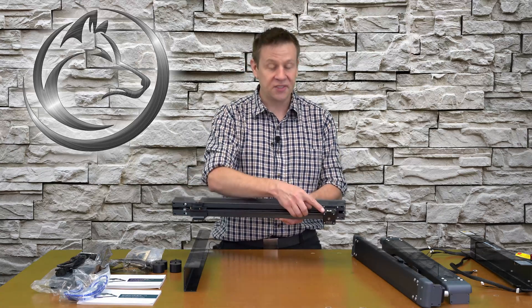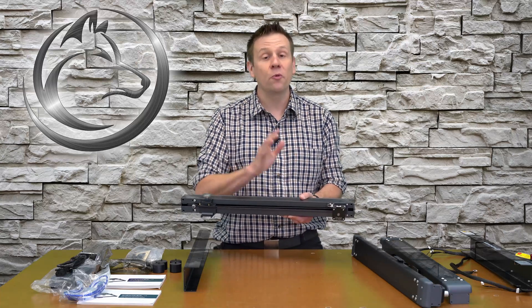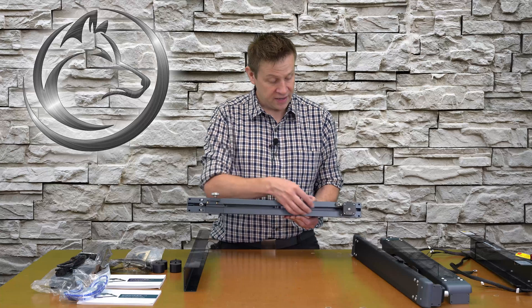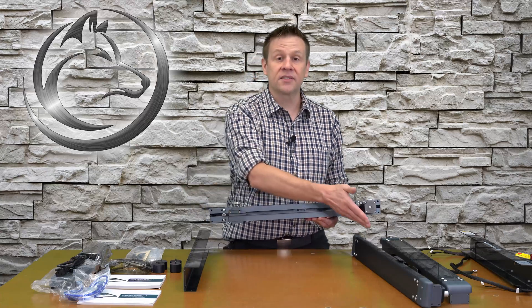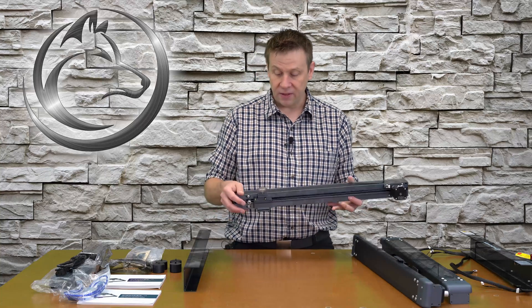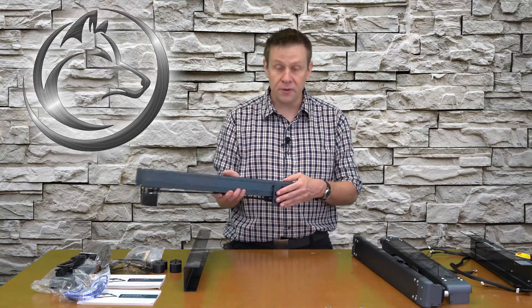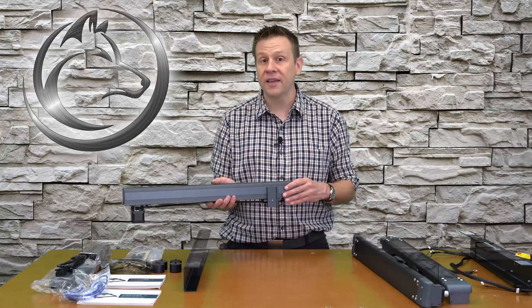Next I have the frame member that holds the laser module. On the back side there's a very large motor for speed and precision, with plenty of power. It gets the same pre-tension belt treatment as the side rails, and there's a large hand knob for the height adjustment of the laser module.